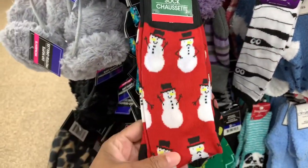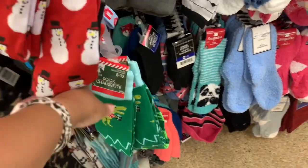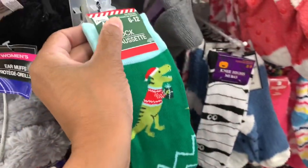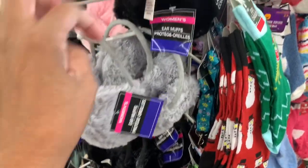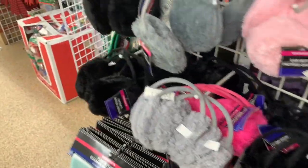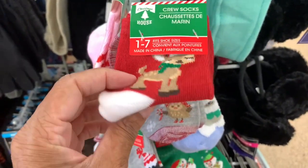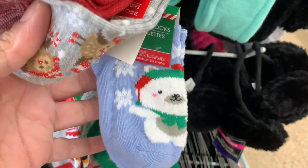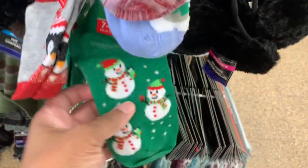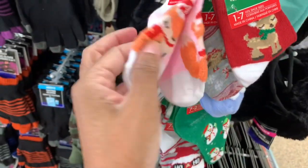They also have a lot of the socks here — the longer ones. They have the snowman, the lights, the little dinosaur with presents. Those are really cute — nice stocking stuffers. They also have the mittens, the muffs, and the earmuffs in different colors. And here are some crew socks for little babies — they have the reindeer, the penguin, the snowman, and these cute ones that say 'Ho Ho Ho.'